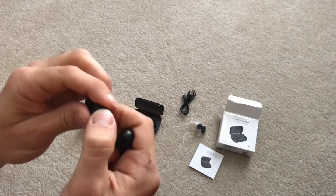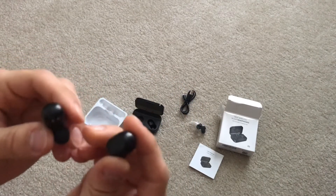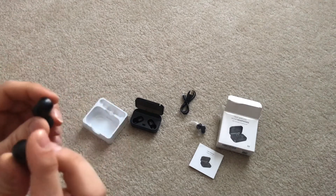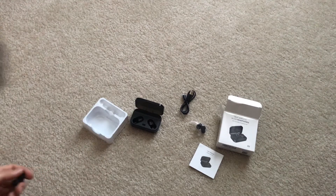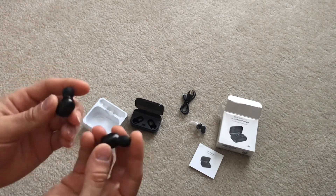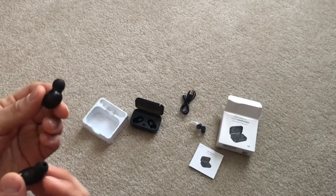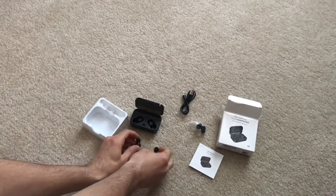The back side has a single push button — you hold it down to turn them on. Then you tap once for volume up, tap down for volume down. These also have a microphone built in, so you can use them to make phone calls as an earpiece, using one or both. If you use just one, music will be mono, as will your phone call. If you put both in, it'll switch to stereo automatically.